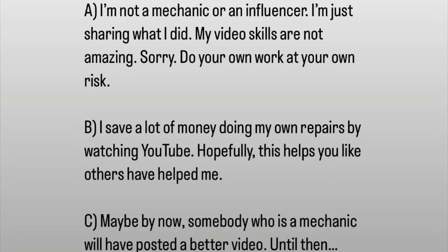Hello, a few disclaimers before I start. I'm not a mechanic or an influencer, I just share what I did. Sorry, my video skills aren't that amazing, so do your work at your own risk. I save a lot of money by doing my own repairs by watching YouTube, so hopefully this helps you like others have helped me.